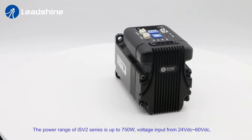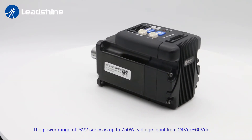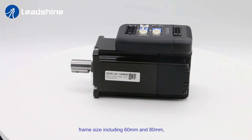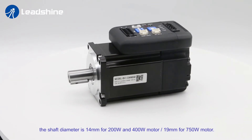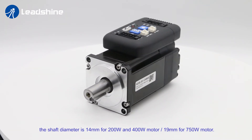The power range of ISV2 series is up to 750W, voltage input from 24 to 60V DC, frame size including 60 and 80mm. The shaft diameter is 14mm for 200W and 400W motors, and 19mm for the 750W motor.